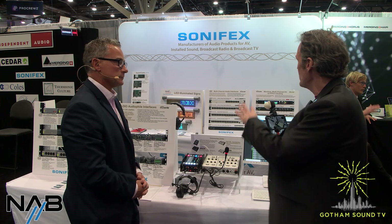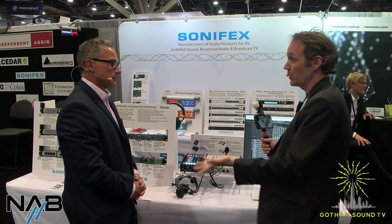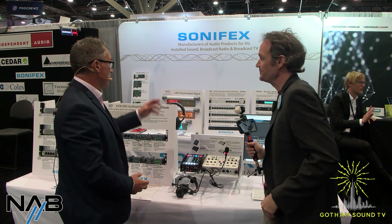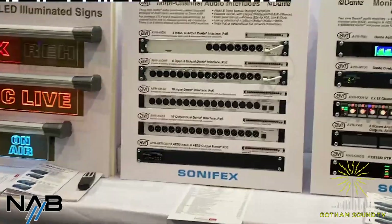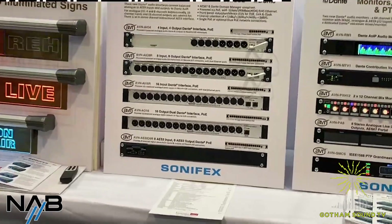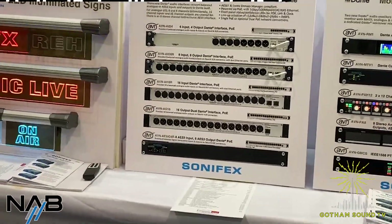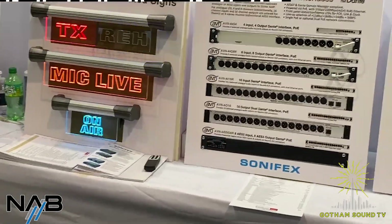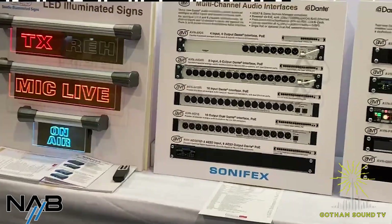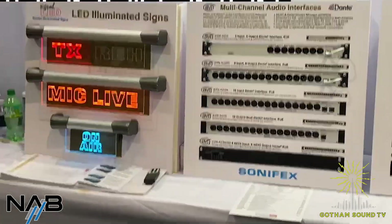There are also larger Dante interfaces that are PoE powered. The starting model is the AOI-4, which is a 4 input, 4 output. Then the AOI-8, which is 8 input, 8 output. Then 16 input and 16 output. We also have an 8-channel AES unit. With the exception of the AOI-4, all the others come as optional single Ethernet PoE or dual redundant — the R in the model name denotes redundant.